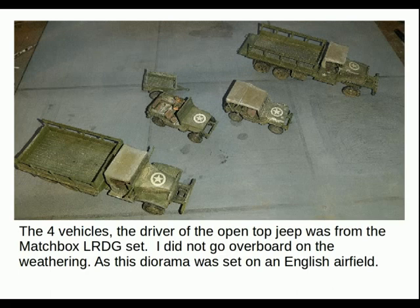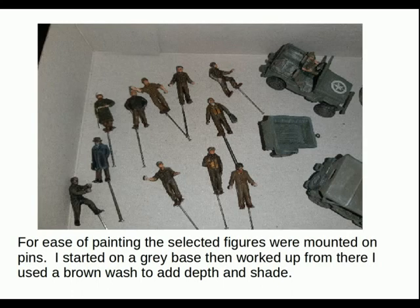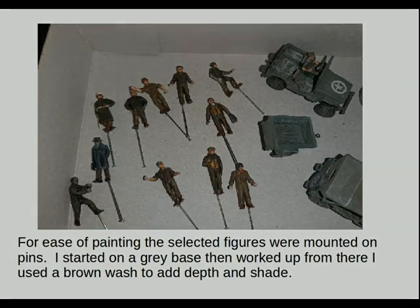The driver of the open-top Jeep was from the LRD DG set by Matchbox. I didn't go overboard with the weathering as this diorama was set on an English airfield. The spare figures came from my spare box accumulated over the years. For ease of painting, the selected figures were mounted on pins. I started with a grey base and worked up from there, using a brown wash to add depth and shade, then dry brushing to highlight. Really quite happy with how they turned out.